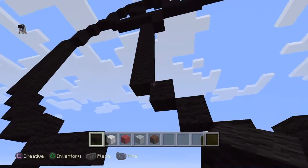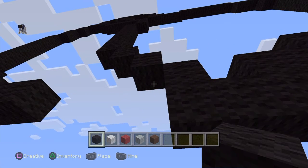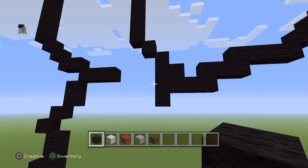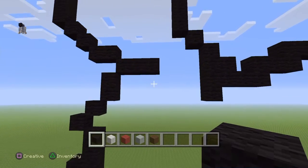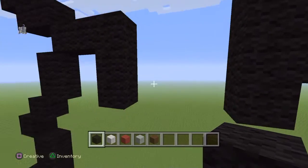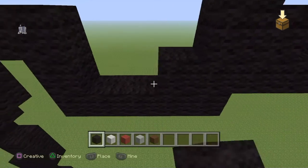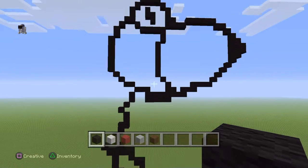From the second bottom-right diagonal we just placed, bring that down by three: one, two, and three. Come over to this little line we made, go down by two from the farthest right, and then connect this row here to that row there.